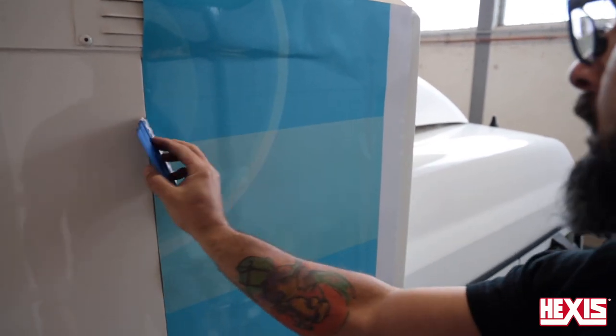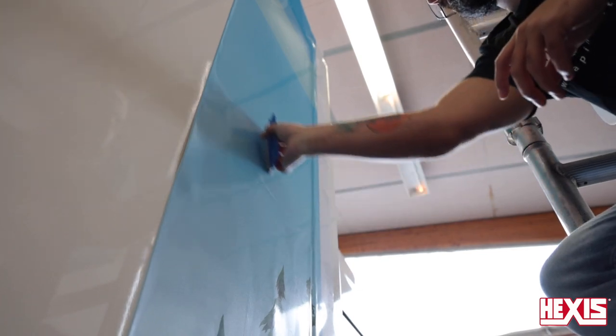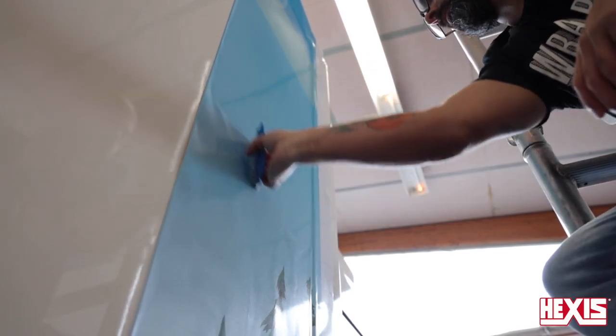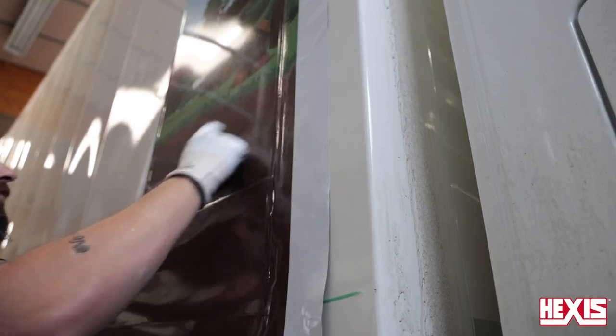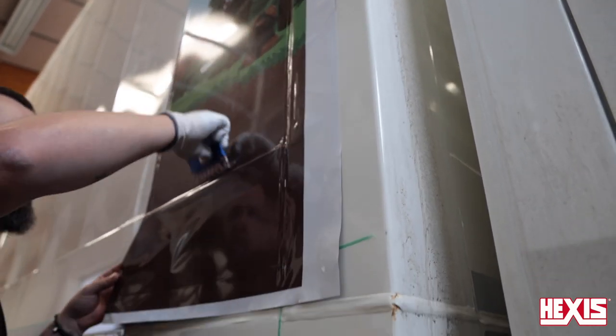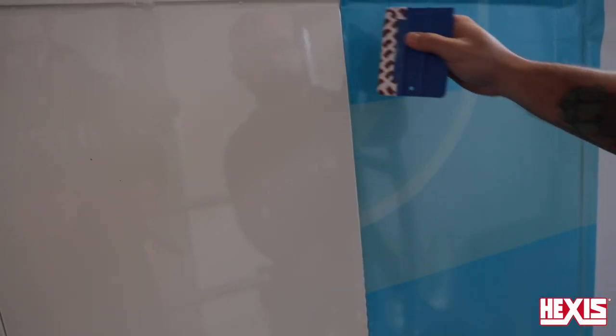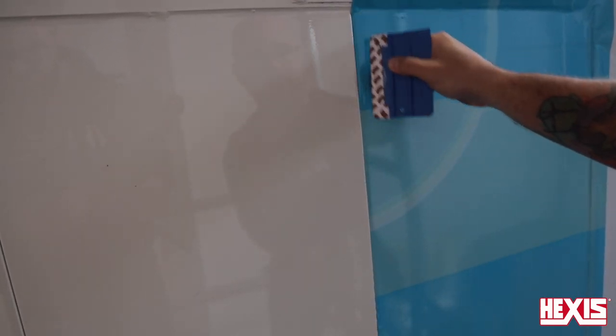Be sure to work the film from the top towards the bottom. The low initial tack and the airgross feature make this process straightforward. For moderate recessed areas, pick the film up and feed it in to keep the film from overstretching. For edges, be sure to add heat to activate the adhesive, then apply firm pressure from the squeegee to seal the deal.